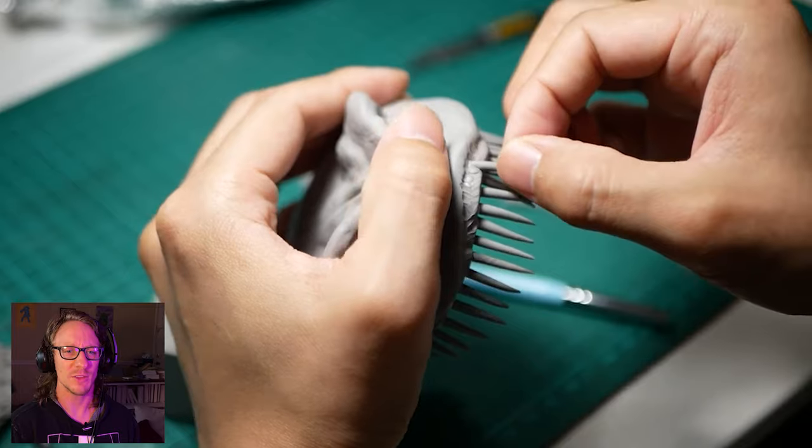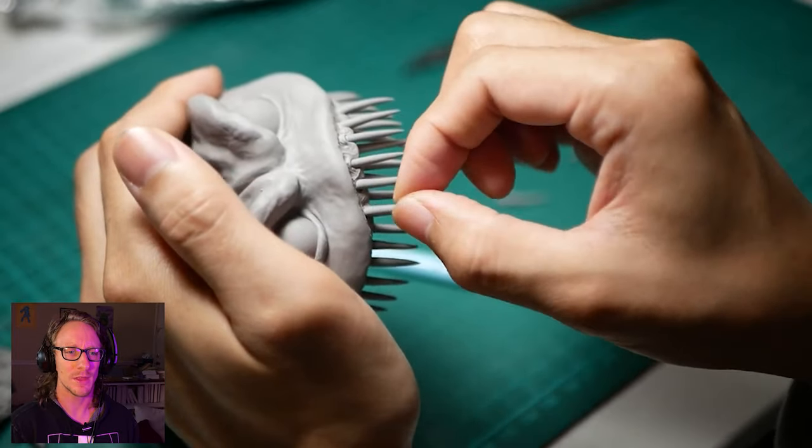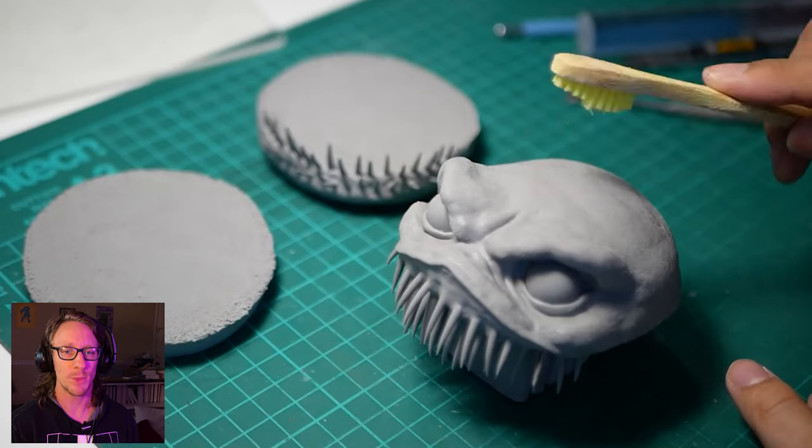My hands get super sweaty, so I would be messing up those fingers each second. They didn't have to be adjusting it the whole time. Look at those teeth — oh, even some ingrown teeth. That's disgusting.